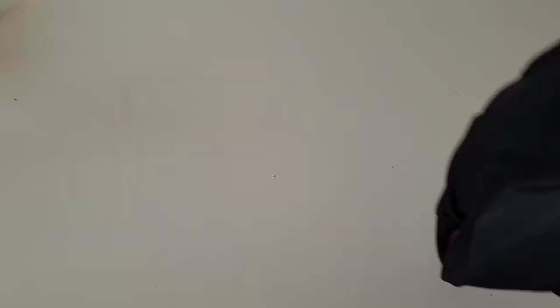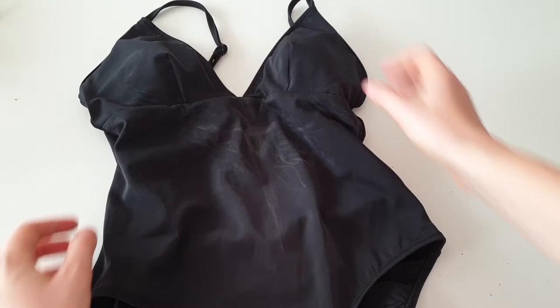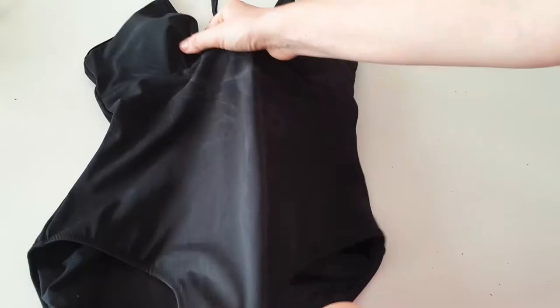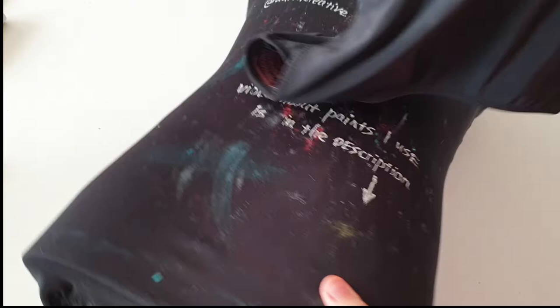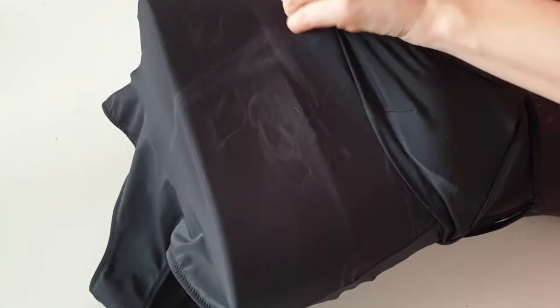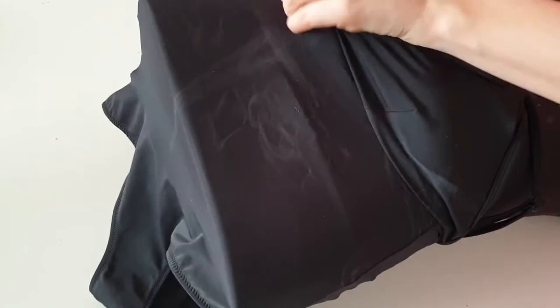Here is the black swimsuit I'm going to customize. As you can see there are already chalk lines on it because I wore it first and marked where to place my design. Since it's very stretchy, I need to stretch it out to normal body size to paint on it, so my mannequin will be very helpful — I can put the swimsuit on the mannequin to paint comfortably.